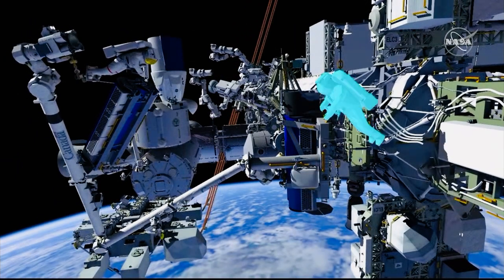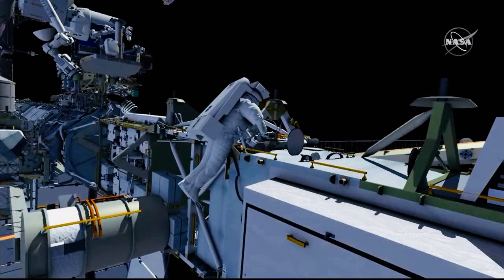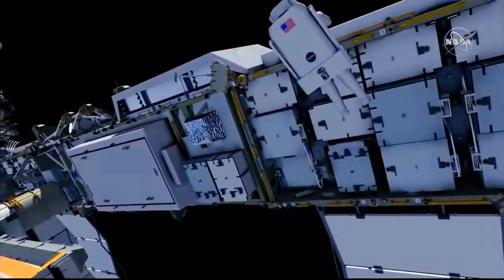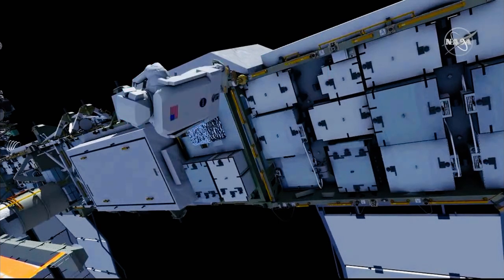Meanwhile, Shane gets off of the carrier and translates outboard. He'll stow Tomas' safety tether hook in preparation for when Tomas comes off of the arm, and he'll continue his path outboard. He stows his pistol grip tool, makes his way to his foot restraint, and ingresses.